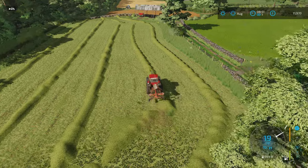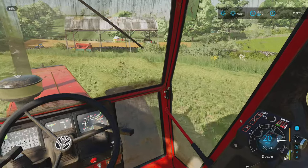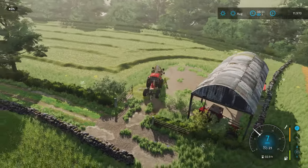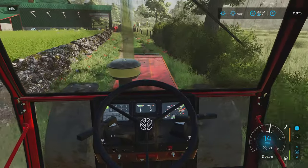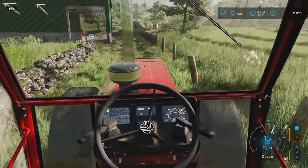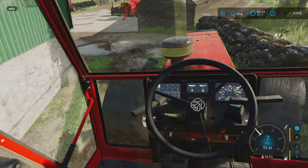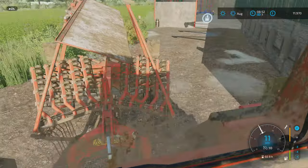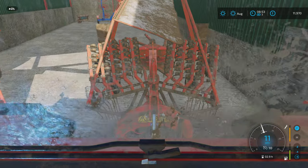So that is the windrowing done — we've got all the hay windrowed. Now we just have to go and bale it up, which hopefully won't take too long. As you can see the swaths are quite thick, so we're going to get lots of bales off of it. That's the good thing about that new mower setting — because it's not already in swaths, the swaths can be bigger when it comes to windrowing. So that's good.